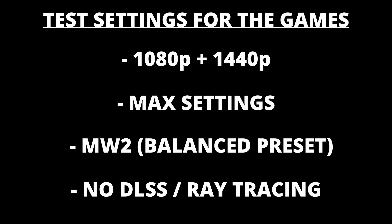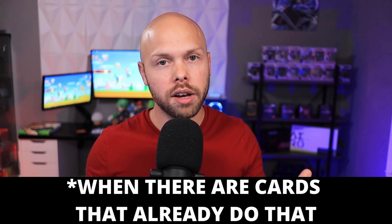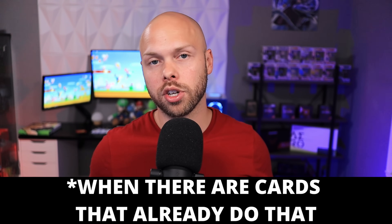We are not looking at DLSS or ray tracing today — everything is at native rendering except for my last game, where I'll show a little bit of frame generation to showcase what that can do. Frame generation is basically the main selling point of the 4060 if you're coming from an older card. The 30 series cards can already do ray tracing and DLSS, so those aren't a benefit to highlight. I wanted to show raw rasterization performance and a little bit of frame generation. Now let's take a look at the gaming benchmarks.